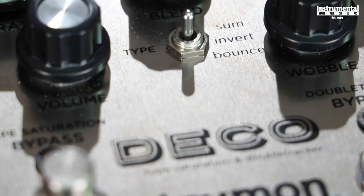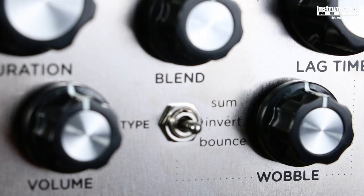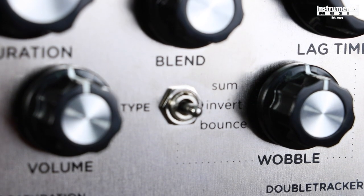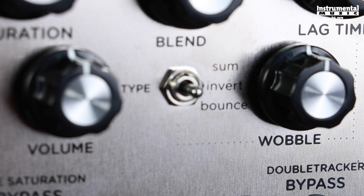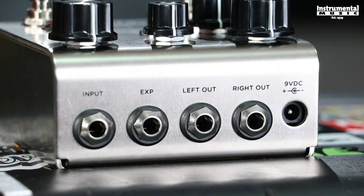Blend type tailors your double-track sound by adjusting internal phase and routing to attain subtle differences in tonality and low-end response. In the sum position, decks are in phase. In the invert position, the lag deck is phase inverted. And in the bounce position, the right channel of the lag deck is phase inverted and bounced to the left channel input, creating a ping-pong-like stereo effect or a double-repeat effect when using a mono output.